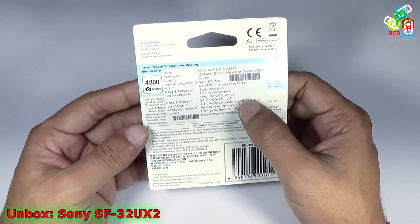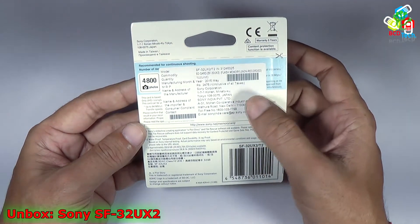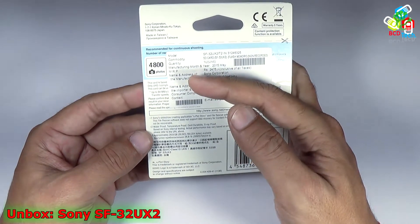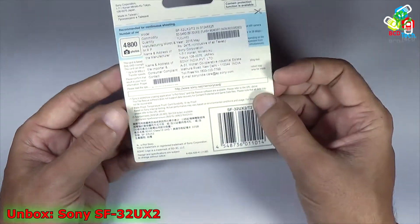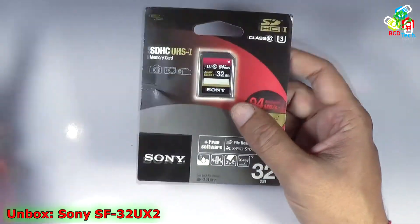On the back you can see that it is manufactured by Sony in Japan and imported by Sony India at New Delhi. Here you can see that it can store up to 4800 photos, and the rest of the details are shown on the packaging.